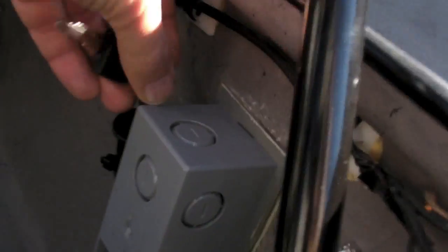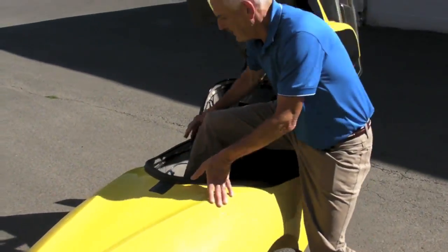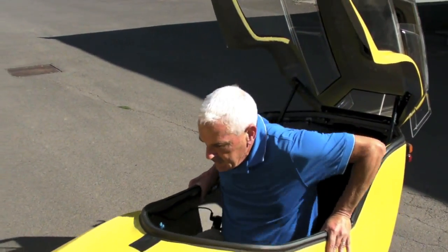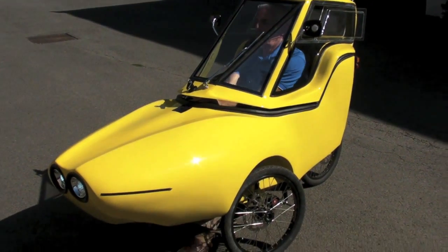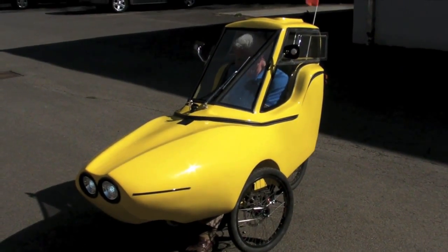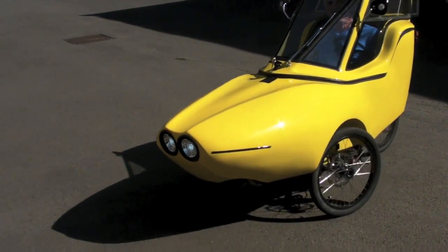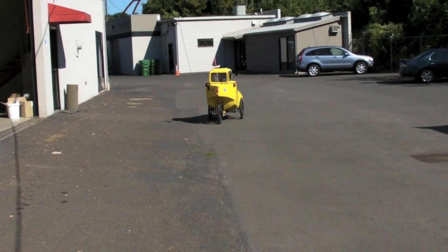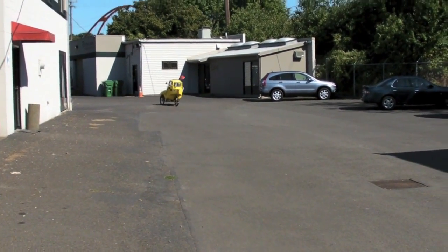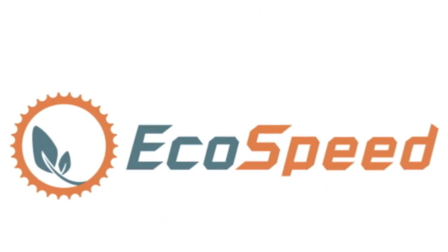To get in it, you open the top, turn the key on, and you're ready to go. I usually get in it like this — it's pretty self-explanatory. Get in, sit down, close the top, release the brake, and you're ready to go.